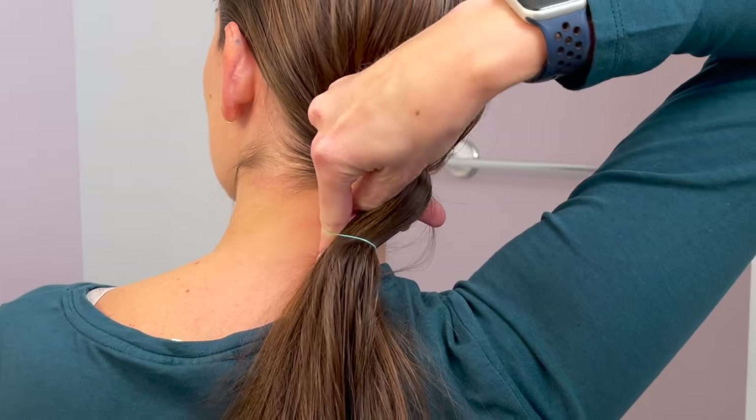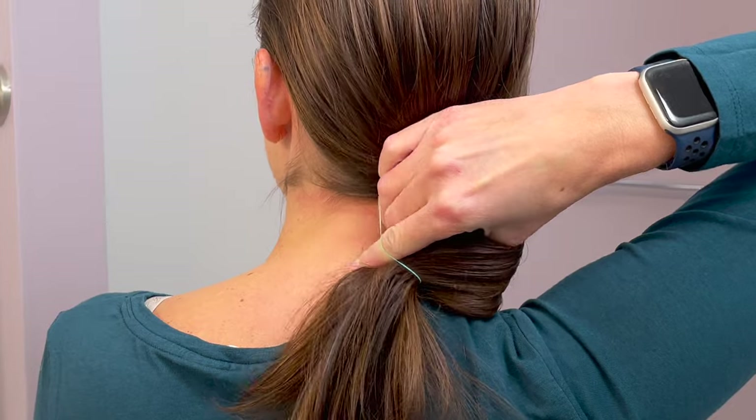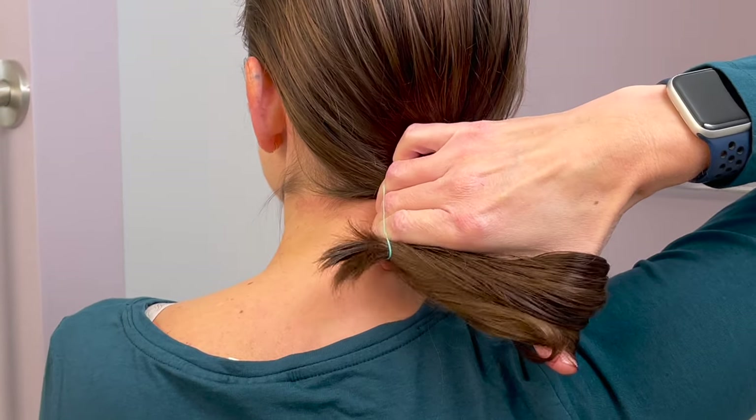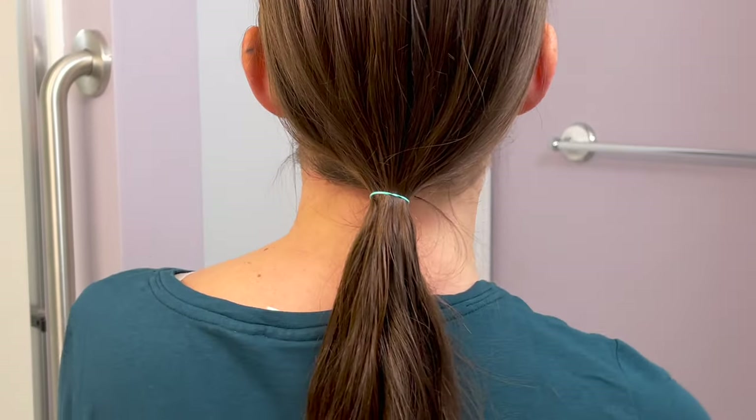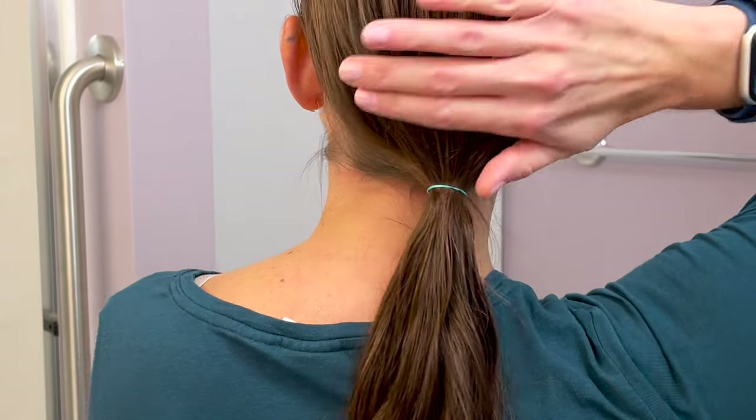Pull your thumb free, and then use your thumb around the hair to pull it through. Now all the hair is inside that little ponytail and you can release. And you should have a nice low ponytail just like that.